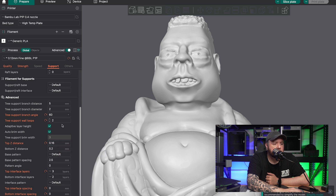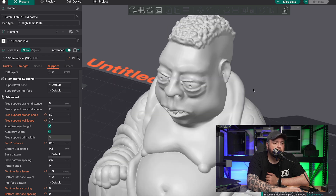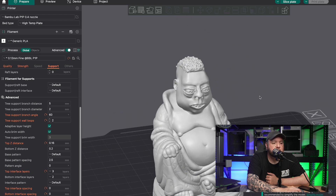Scroll down a little further, and then we're going to change the top interface layers to three. And scroll down a little more — we want the top interface spacing at zero millimeters and the bottom interface spacing at zero millimeters. These have been working very well for me. I'm getting clean breakaways. This was a quick video, but I just wanted to show you guys the tree supports that have been working for me and hopefully you'll get some clean prints with them.